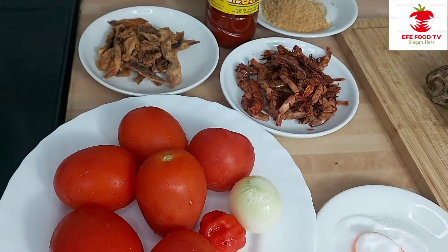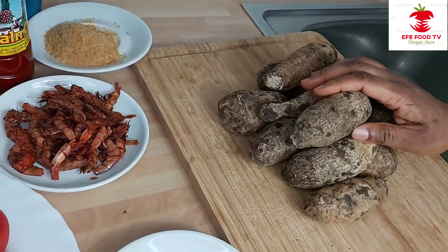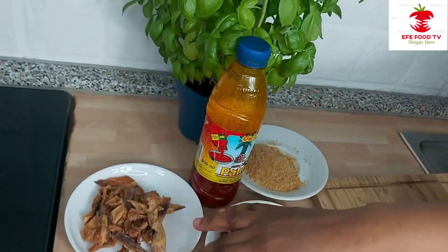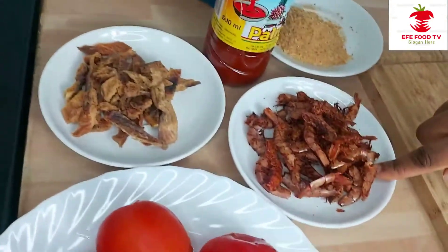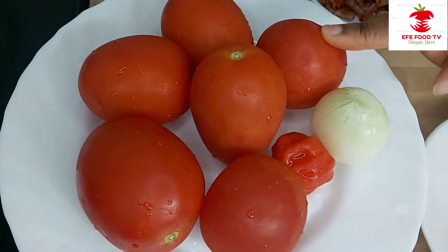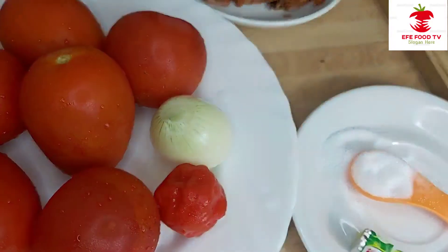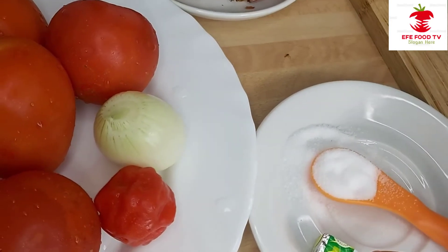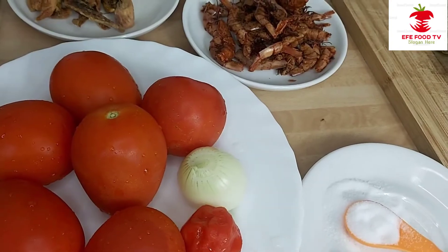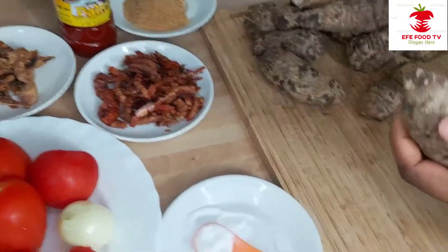Let me introduce you to the things I'll be using for this coco nyam. This is coco nyam — this is the red coco nyam. I will be using crayfish, palm oil, dry fish, dry crayfish — this is the big one — fresh tomatoes, onions, scotch bonnet, one seed, salt to taste, and Maggi to taste.